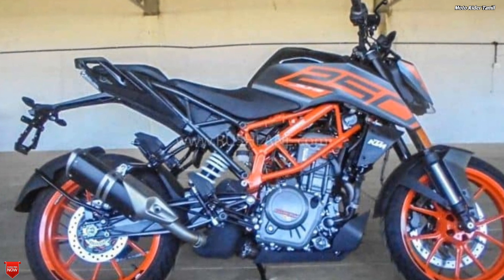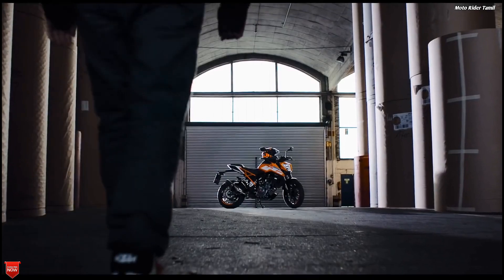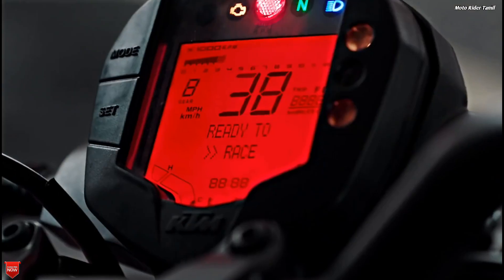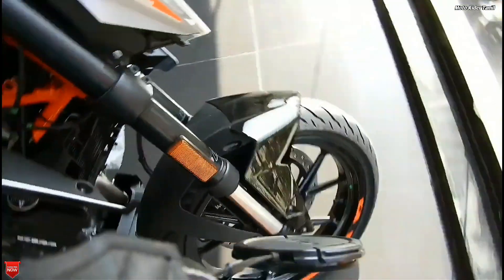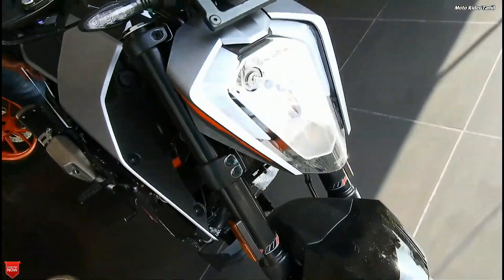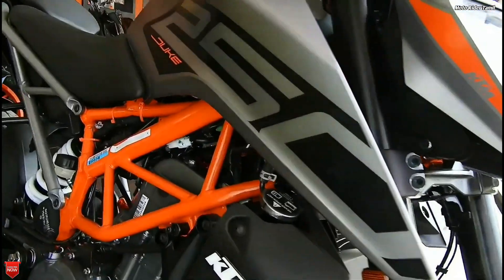I think the lighting is similar to the 390. The light has been changed — it now has a halogen setup here. The engine has been increased and the power has also been increased compared to before. That is the same power output overall.